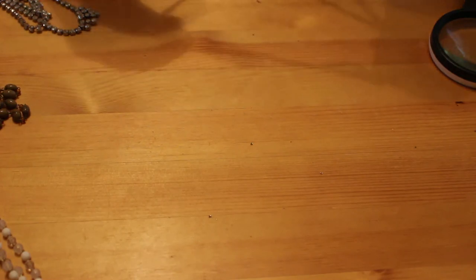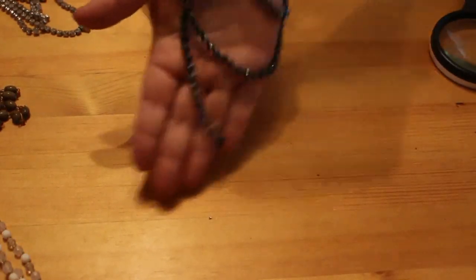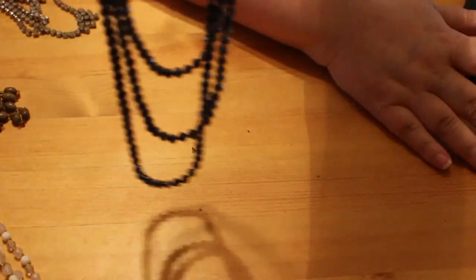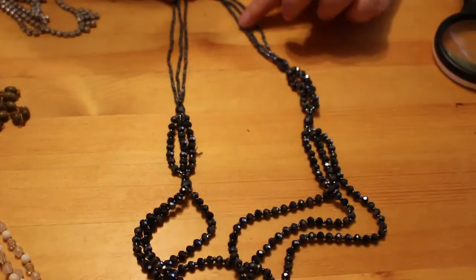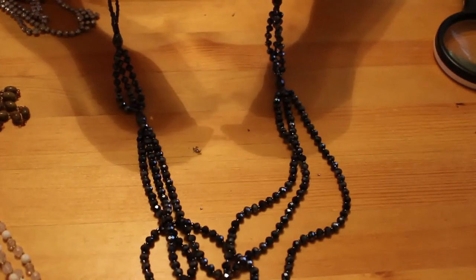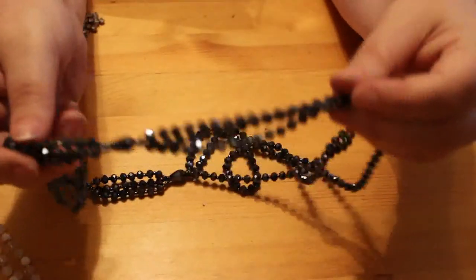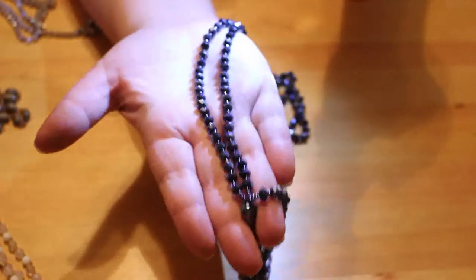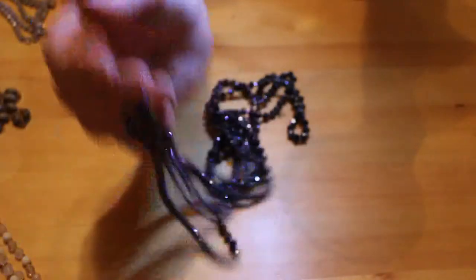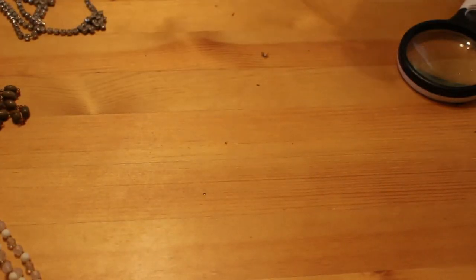Oh, here's another multi-strand — I like this one. It's modern, it's got a lobster claw clasp. Let me untangle it: it hangs at three different lengths and look at the colours — beautiful. You've got little seed beads at the top and these bigger ones. Just a lobster claw clasp with no markings. Look at how beautiful it is and it's nice and shiny too. I think that is gorgeous — it might be finding a place in my permanent jewelry collection.